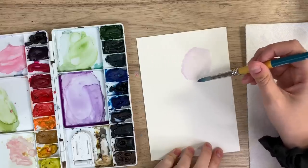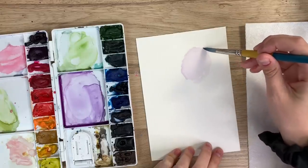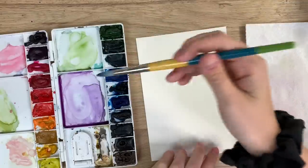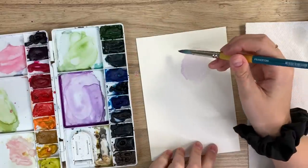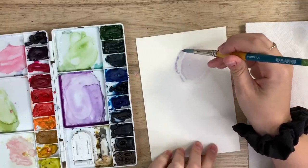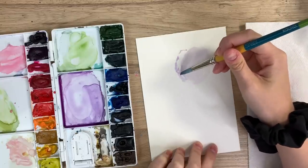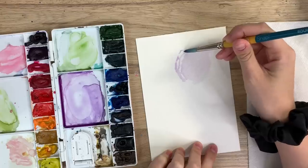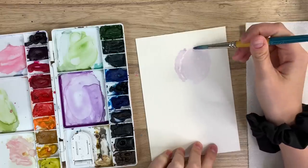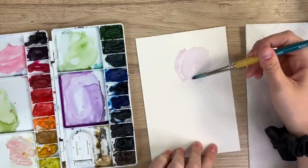Apply a very light wash of whatever color you're going to use — I'm going to be doing a purple iris. There are other petals pointing up that are kind of behind in this view, so I'm just going to create one behind, leaving some white space in between so you can see the difference between the two petals. Hopefully let that stay wet.